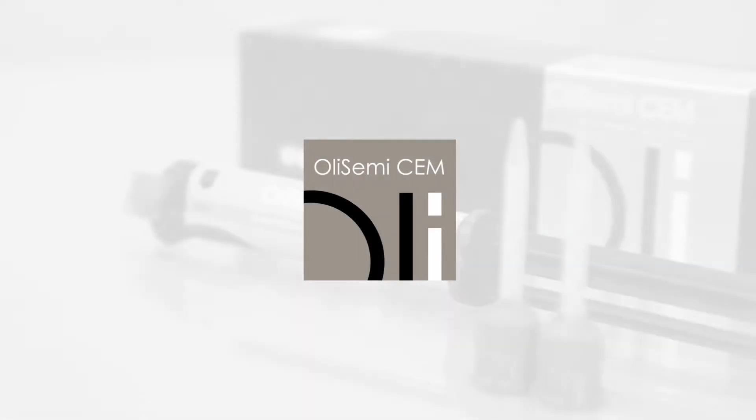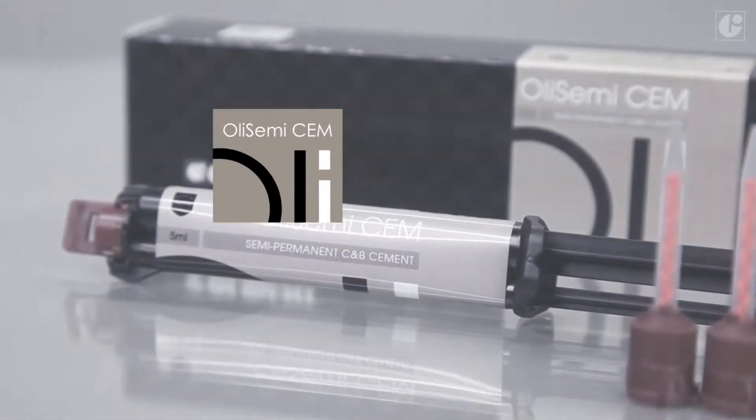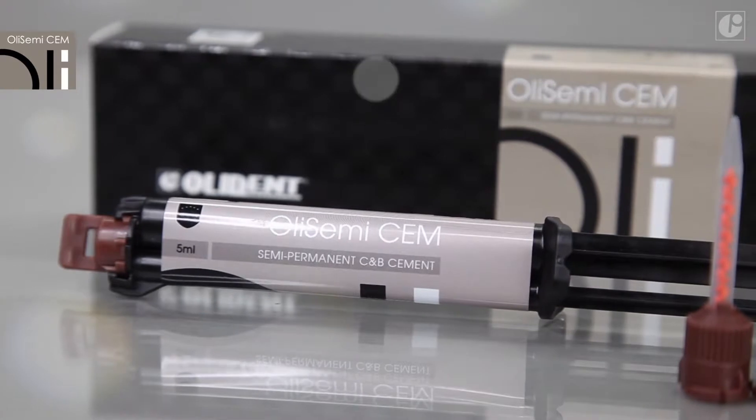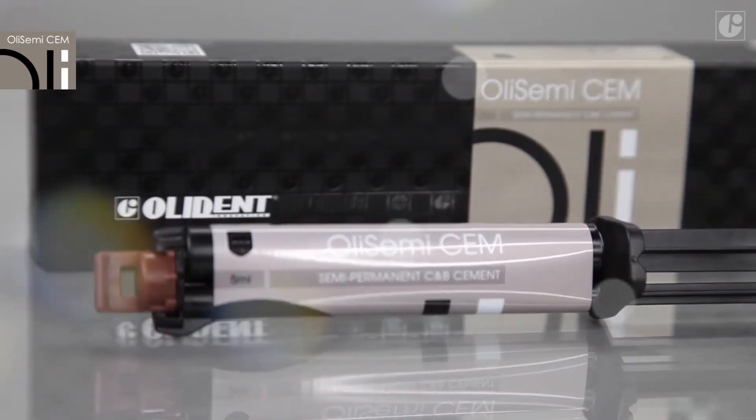OliSemi-Sem is a semi-permanent dual-curing cement with no chemical adhesion, which is compensated by controlled expansion of the material. This is a completely new concept of semi-permanent cementation.